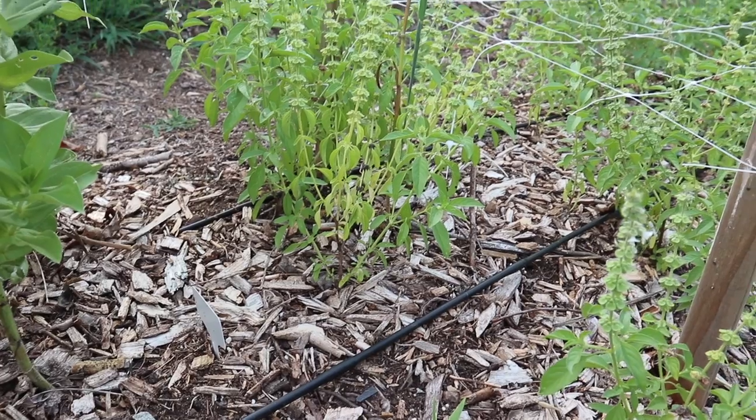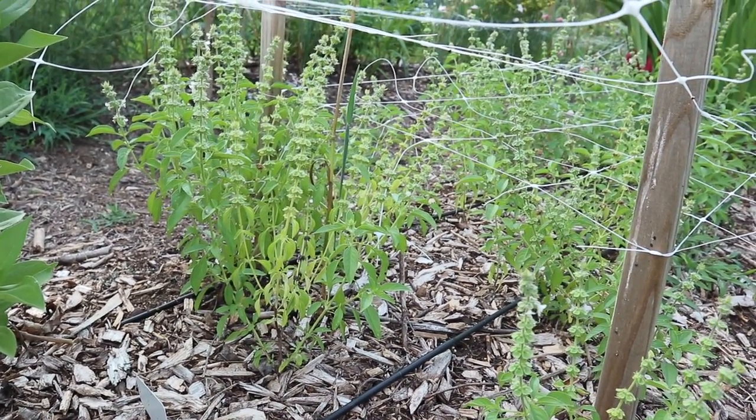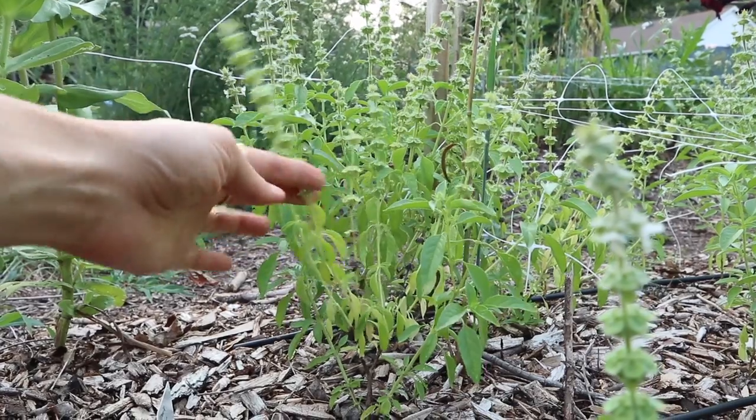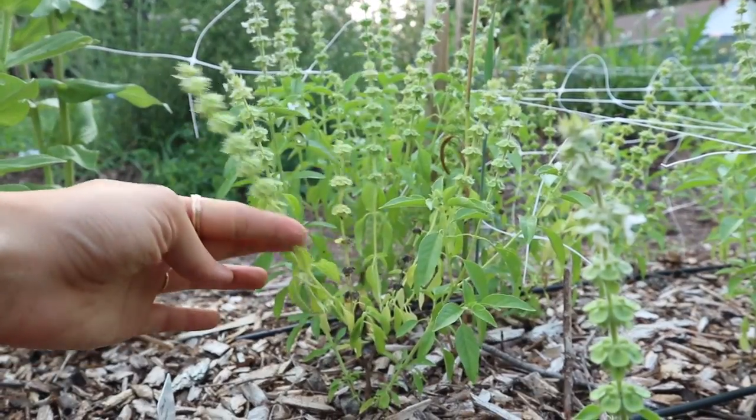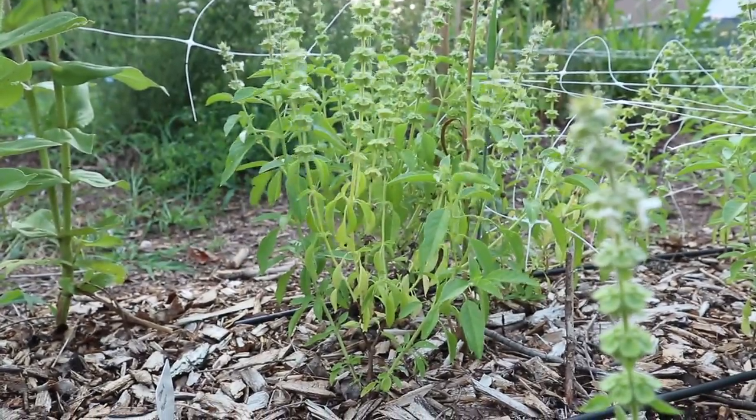Then I have some lemon basil here and this is starting to flower, which is awesome. It has those beautiful spires that you can use as a filler. These are a little on the short side because they did die in a frost, but they are good for mason jar bouquets and things like that.